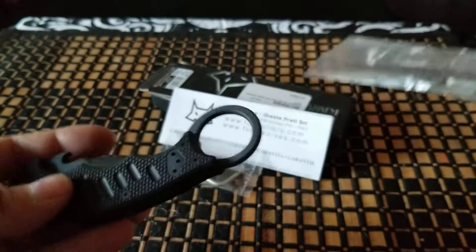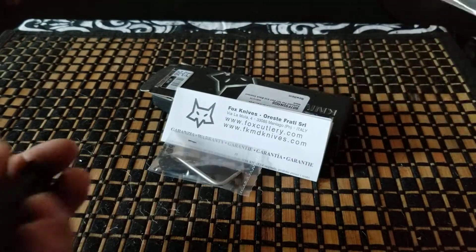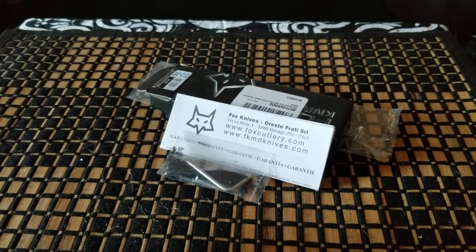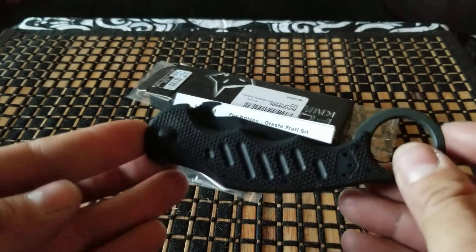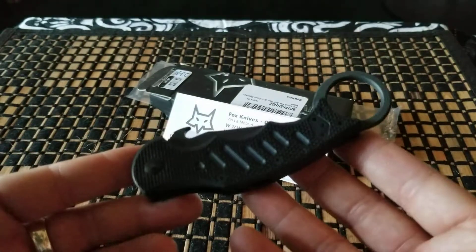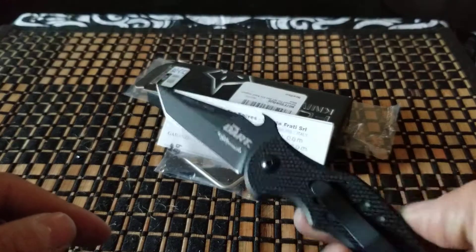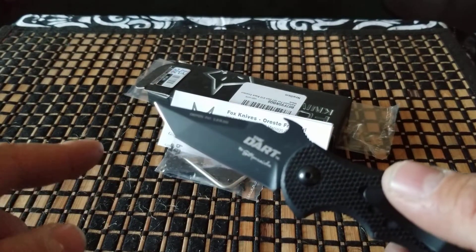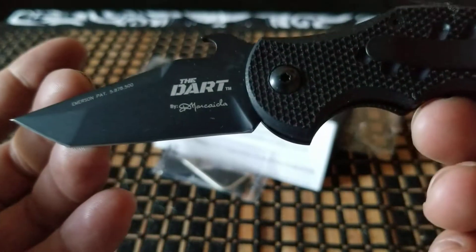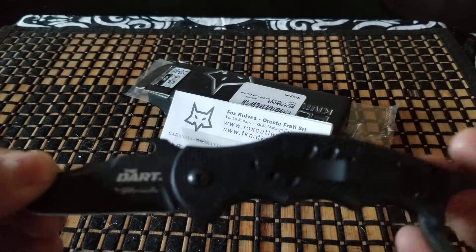The item we're looking at right now is the Fox Dart. A little backstory on this knife — it's very similar to the well-known Fox Karambit. It has the same exact handle. The only difference is you have a Tanto blade instead of a hook. And of course it says by Markida — this is a Doug Markida design.